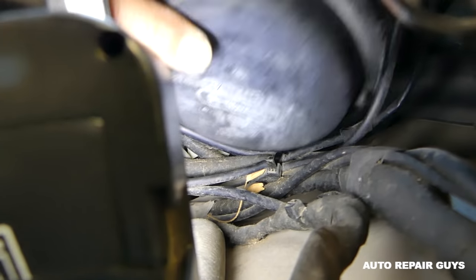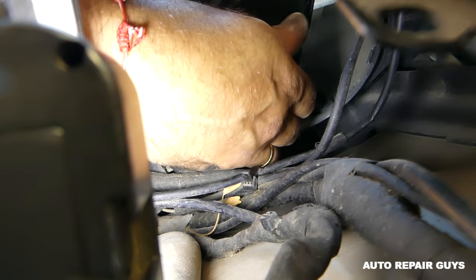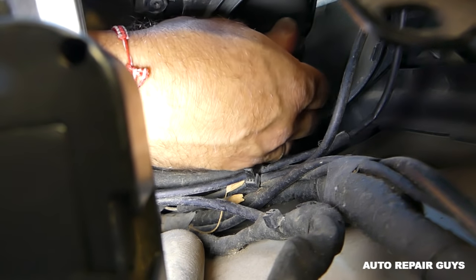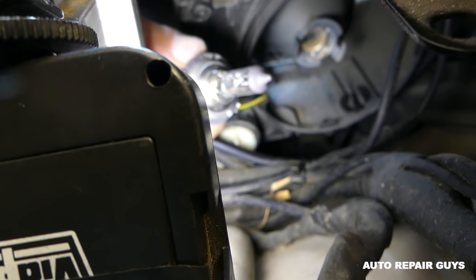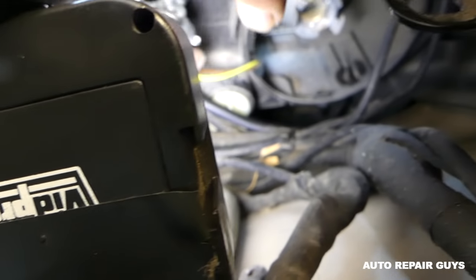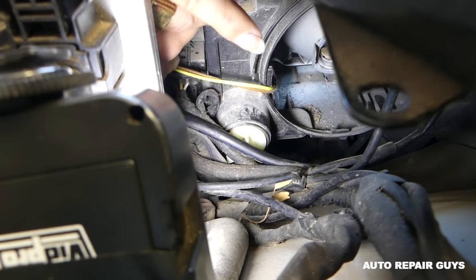This is the bulb right there — we have a good angle now. Just twist it counterclockwise about a quarter revolution, then grab the bulb. You never want to grab the new bulb with your bare fingers — you need to use gloves.